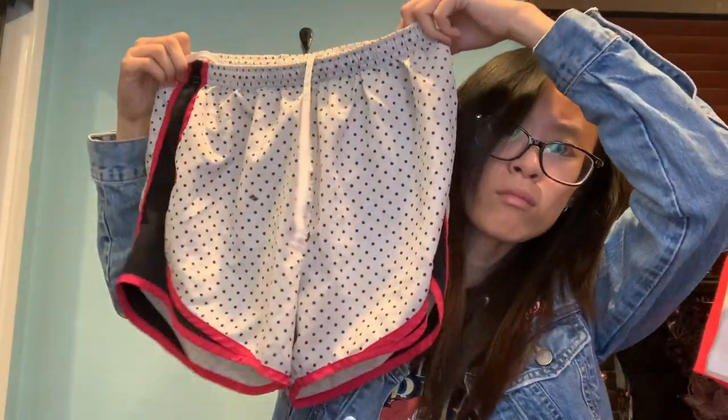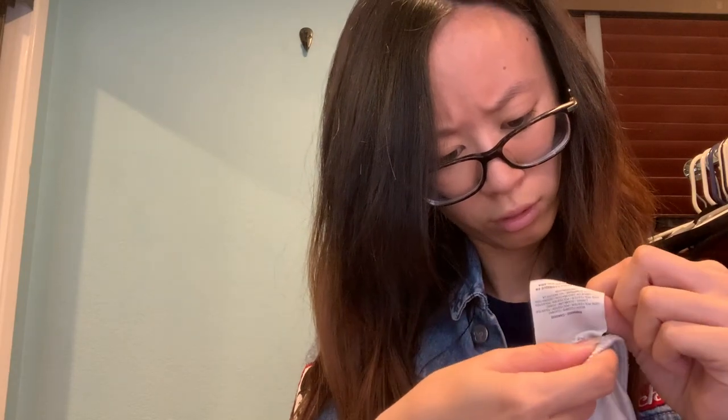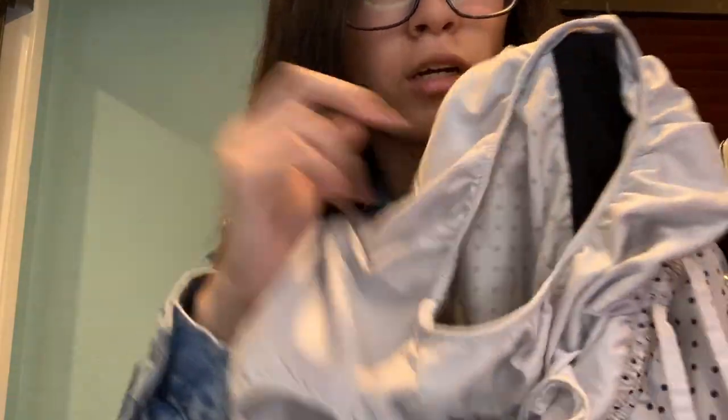These are a pair of shorts with a polka dot design. This is the Nike shorts, size small. It has this lining inside — I'm guessing it's for sweat, maybe. It's Dri-Fit material as well.